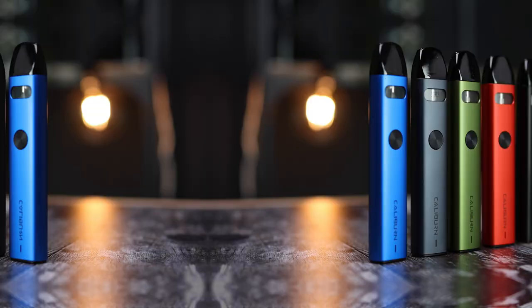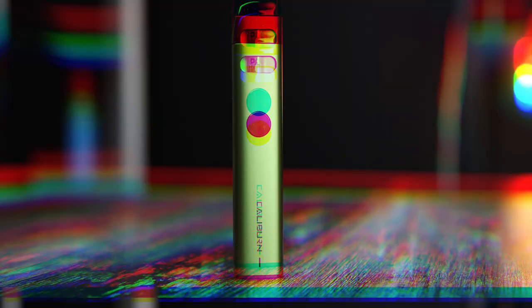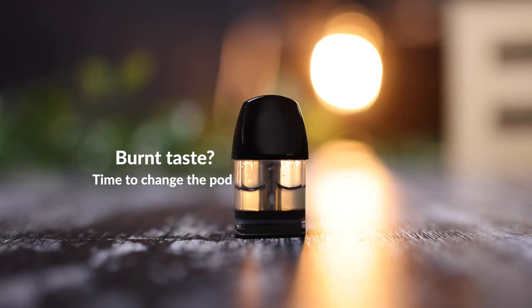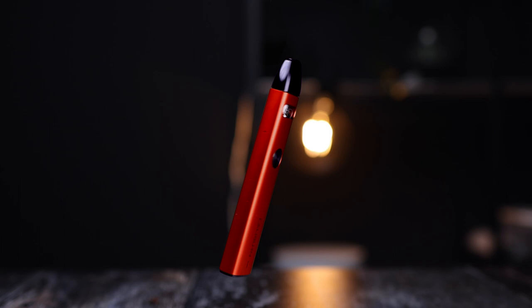Caliburn A2 pods tend to last between one to two weeks but this depends on use. The most common sign that your pod needs changing is a slightly burnt taste. Other signs are that you find it difficult to inhale, which can indicate that the coil is oversaturated. The Caliburn provides great flavour which can mask this quite well, but when the flavour is noticeably less pleasant, you should replace the pod.